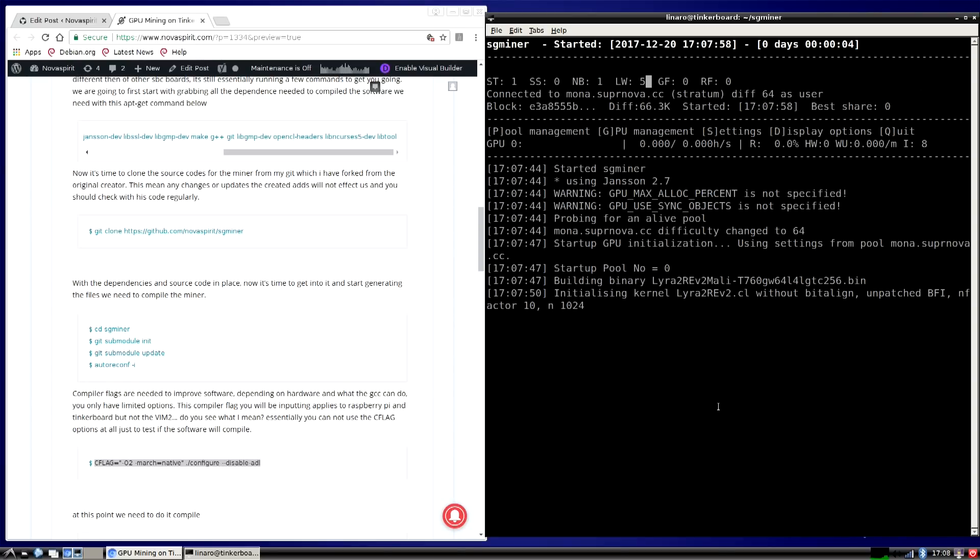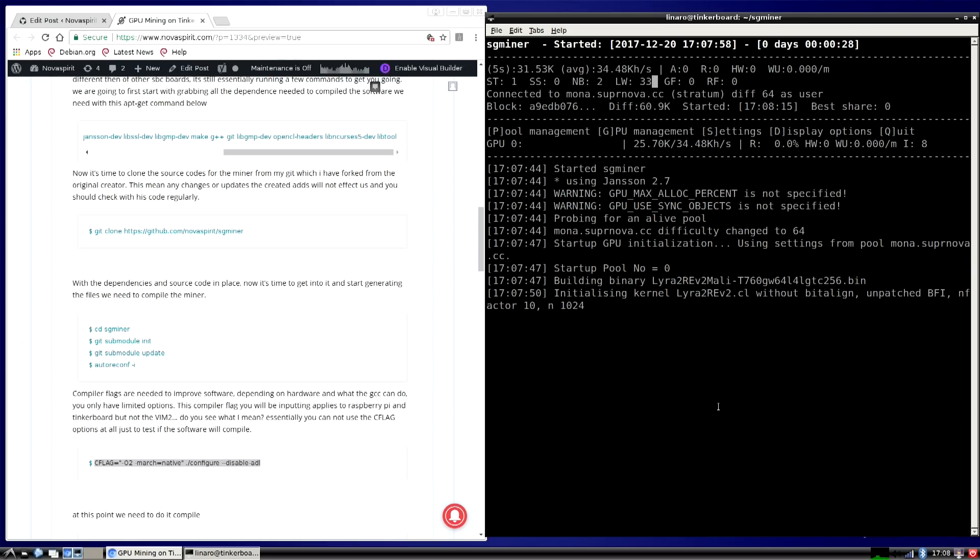Now it's mining on the Monacoin pool using the GPU. You can see in the top left the average hash rate is around 34 KH/s. I'll let it normalize. While we wait — I started mining back around 2011-2012 when Litecoin just came out and GPU mining wasn't a thing yet. Mining Litecoin on CPU with a Core 2 Duo quad core, I was only getting about 5 KH/s. So for a little Tinker Board to do 34 KH/s is fast — but by 2017 standards, 34 KH/s is not much.